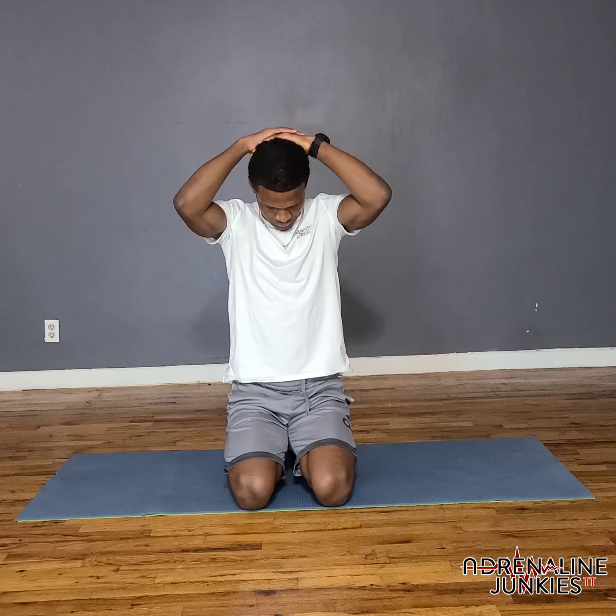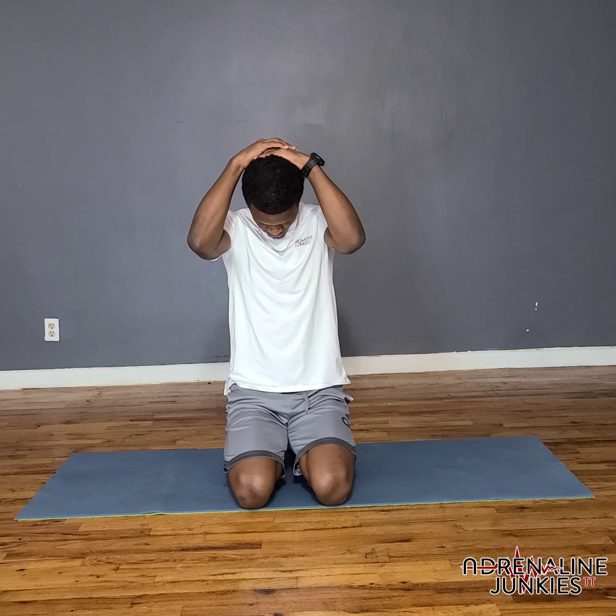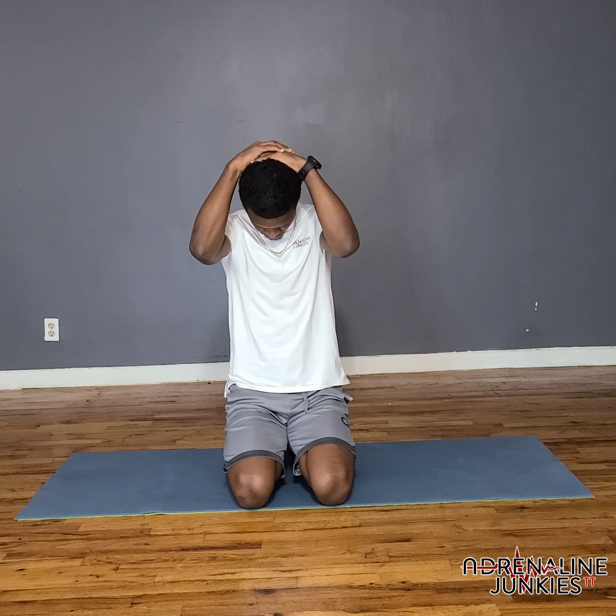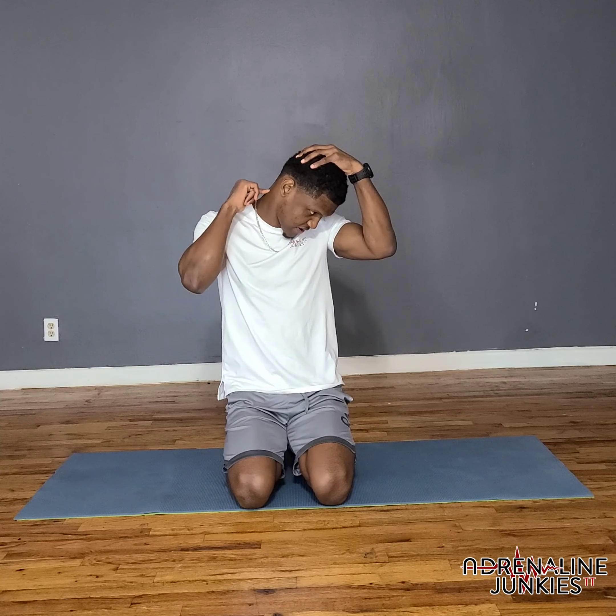First, let's start with the neck and then we'll go down. Point the chin up and hold it right here. Now we're going to go chin to chest — just gently rest your hands on your head. Then do a diagonal, look across, and pull the top of the hand stretching over the side of your neck.